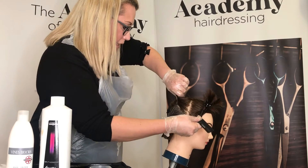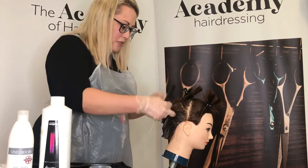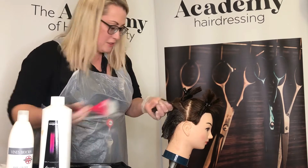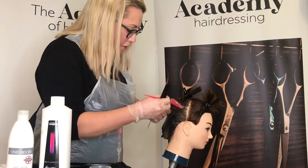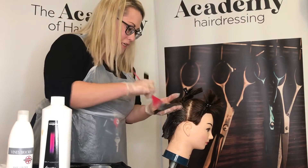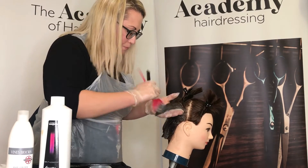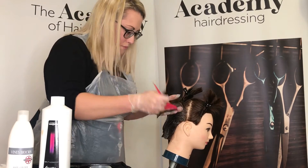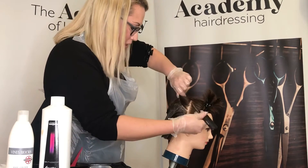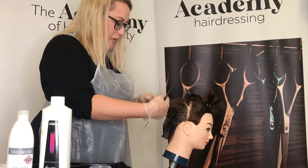A quasi color will last approximately 18 to 24 washes, depending on how frequently your client washes their hair at home and the shampoos and conditioners they're using. It's really important that your client is using products that will help to lengthen the life of their color, and as hairdressers we provide aftercare advice to make sure they understand fully how to get the best out of their hair.